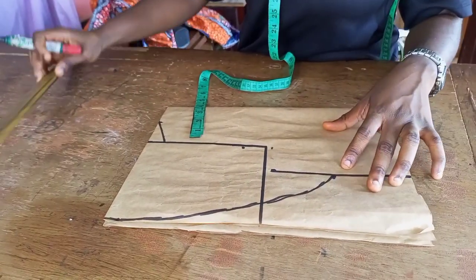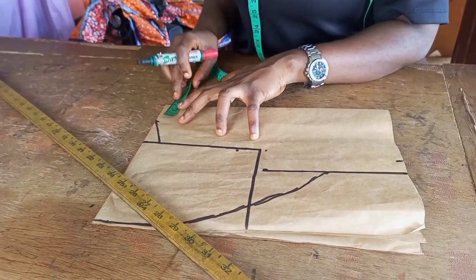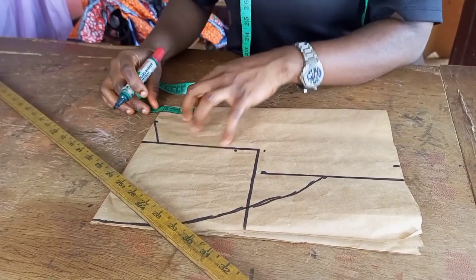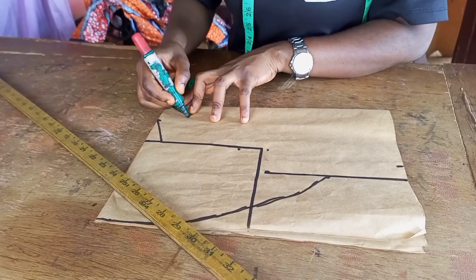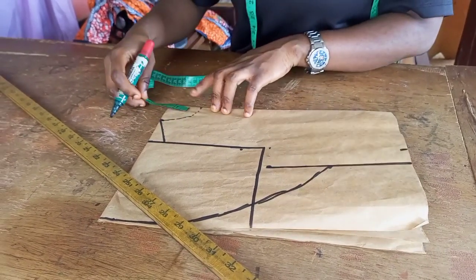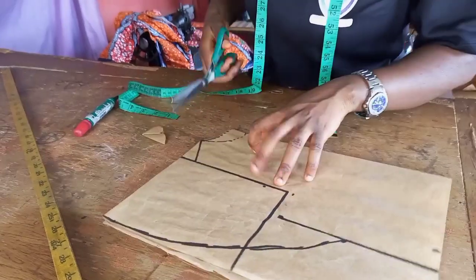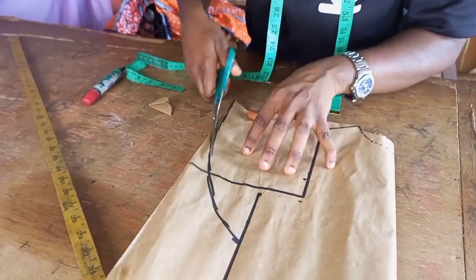Once you do that, the next thing is to shape the neckline. You can use four by four for the front depending on the type of neckline you want. If you want a circle or round neckline, you can use four by four for the front. For the back, you also use one by four and mark it like so. Then cut it out — cut the back out first, then cut the side-to-side shaping.